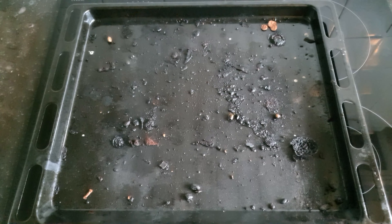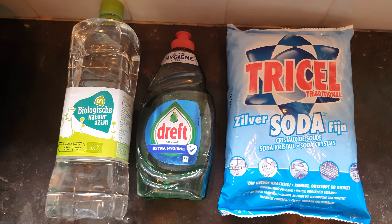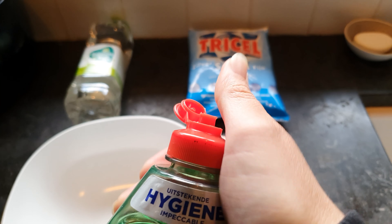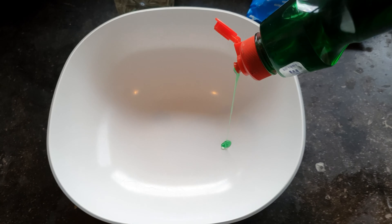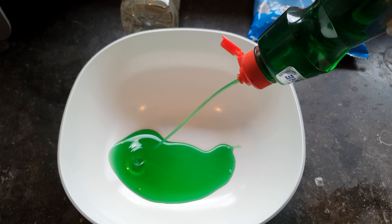It is super disgusting as you can see, and one of my dirty secrets. For the cleaning project I'm using cleaning soda, vinegar, and also dish soap. And I'm starting off by mixing all the ingredients together.